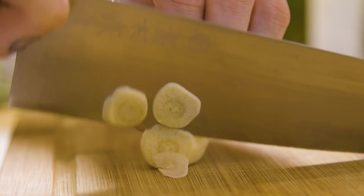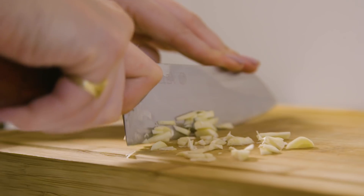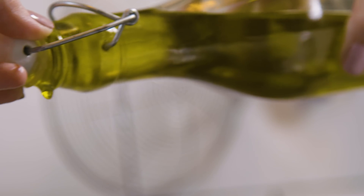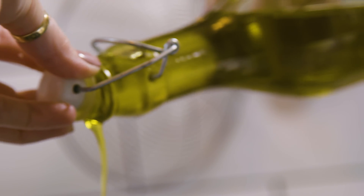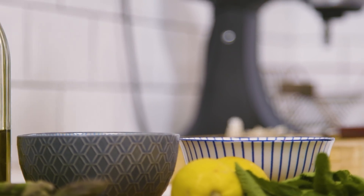Firstly I'm going to thinly slice some garlic and then pop it into a pan with some olive oil. We're just going to pop a drop of wine in first in the pan, and then in your mouth.